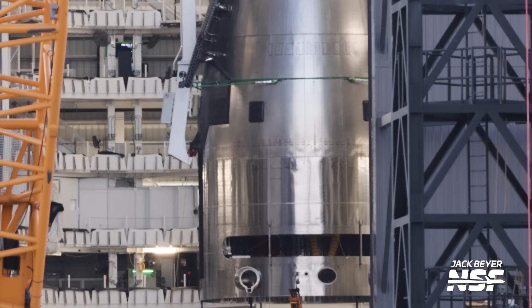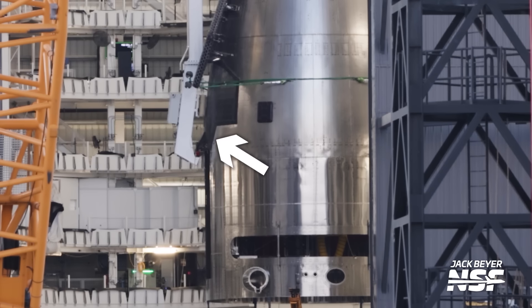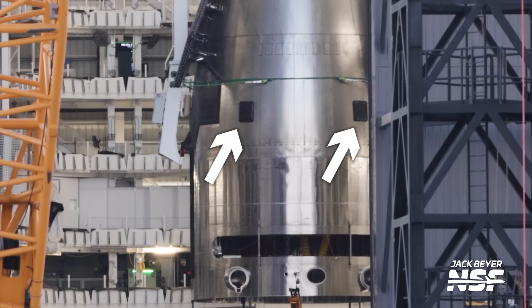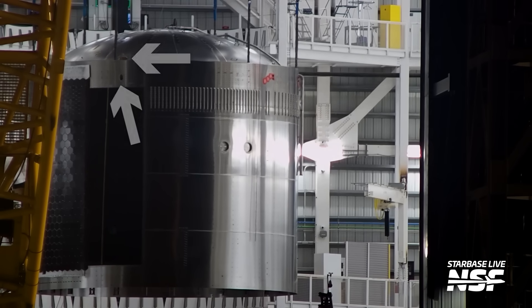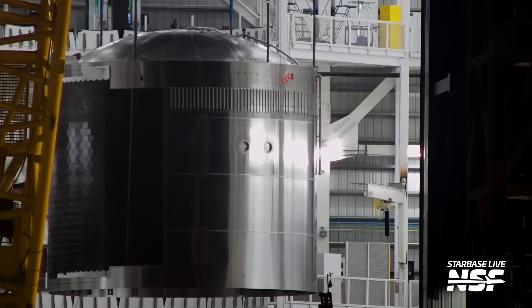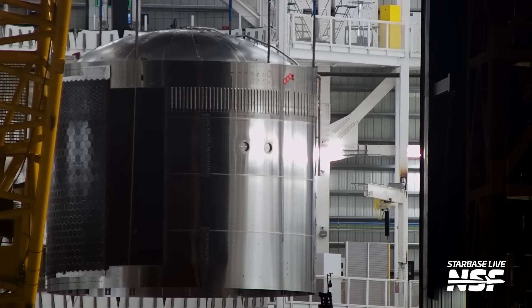I really want to see a shot from the flap cam seeing that pin setting down on the chopsticks just like we saw from Booster 12's catch on Flight 5. Apart from those changes, it also seems like SpaceX has implemented the tapered heat shield edge on the thermal protection system for the nose cone, which makes it look really good. Two of the four Starlink antennas have also been moved from below the payload bay door back to the nose cone like on some of the earlier ships. There are also new attitude control thrusters on the forward dome section and payload bay section, some of them even facing upwards, which could be related to maneuvering the ship for docking with other ships in the future. We should probably make an entire separate video about a lot of these changes.